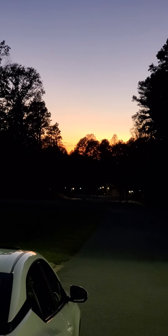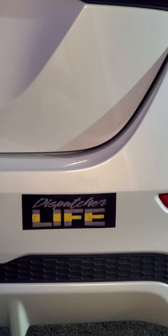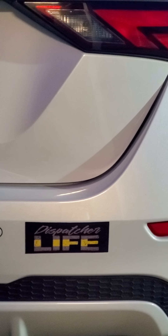I wanted to come out here and show you guys my bumper sticker that yes, I created and made myself. It's a bumper sticker, and of course you can see that it says 'Dispatch Your Life.' And I put it on the back of my car today.